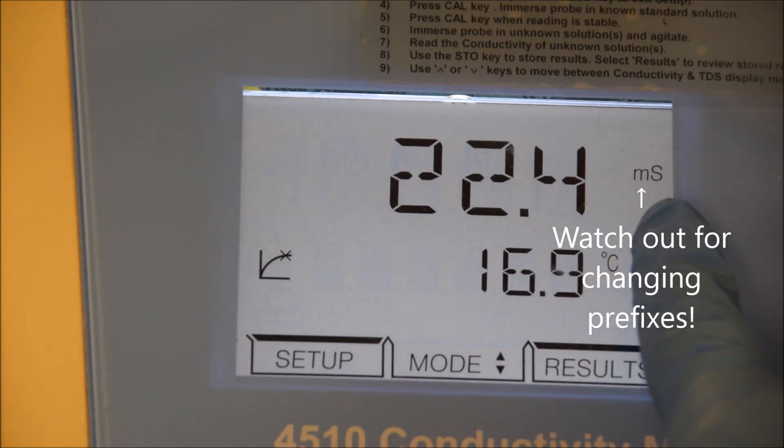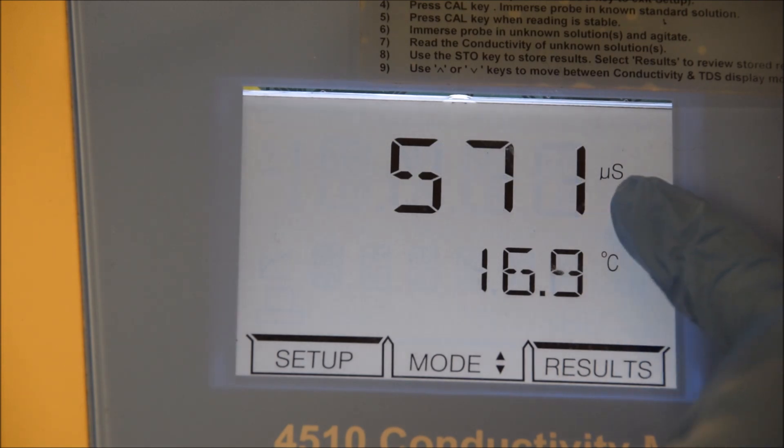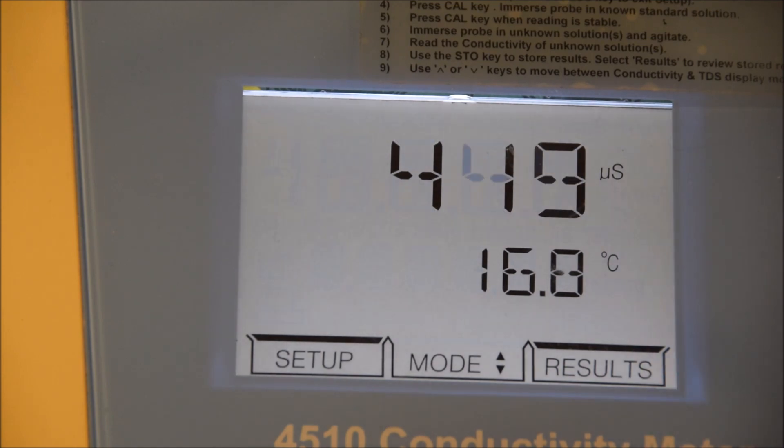What you have to notice here is that the prefix has changed. So it was in microsiemens per centimetre and now it's in millisiemens. And it can go back to microsiemens if we measure another solution. That will change as you take different readings, and you have to be careful to observe that because that's a thousand-fold difference.